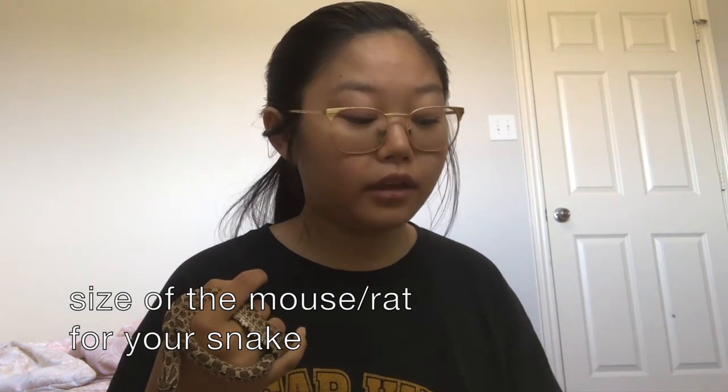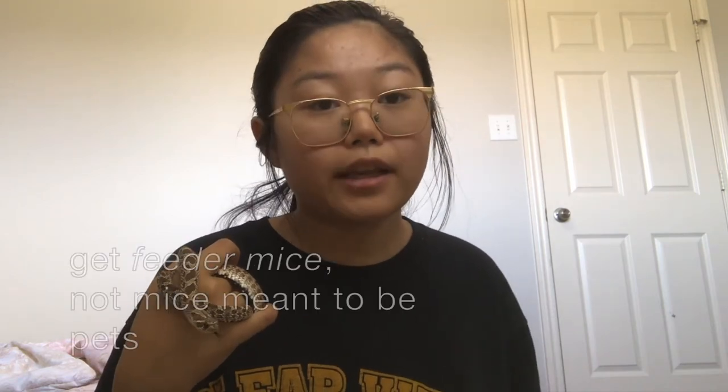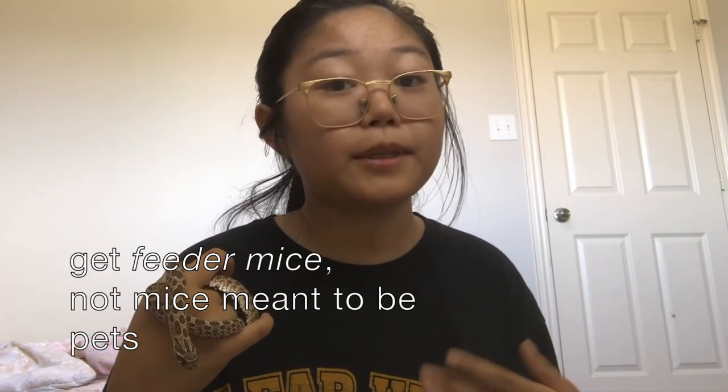The size of the mouse should be around the circumference of your snake's body — it can match the circumference of their head or be slightly smaller. If you get a pack of mixed sizes, I would highly recommend feeding the smaller mice first and then the larger ones. You can also look for people locally who sell feeder mice — just always make sure they are specifically feeder mice.